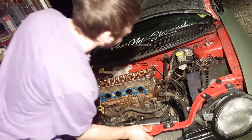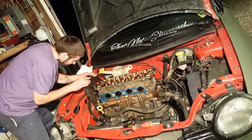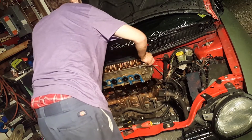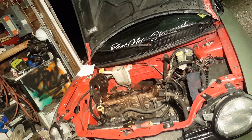Alright, now my cam bolts are taken out, everything is unhooked, exhaust is unhooked, intake's unhooked. Now we're just going to pull the head off and see what it looks like. And that's how you pull a head in half an hour on a Dodge Neon, guys.